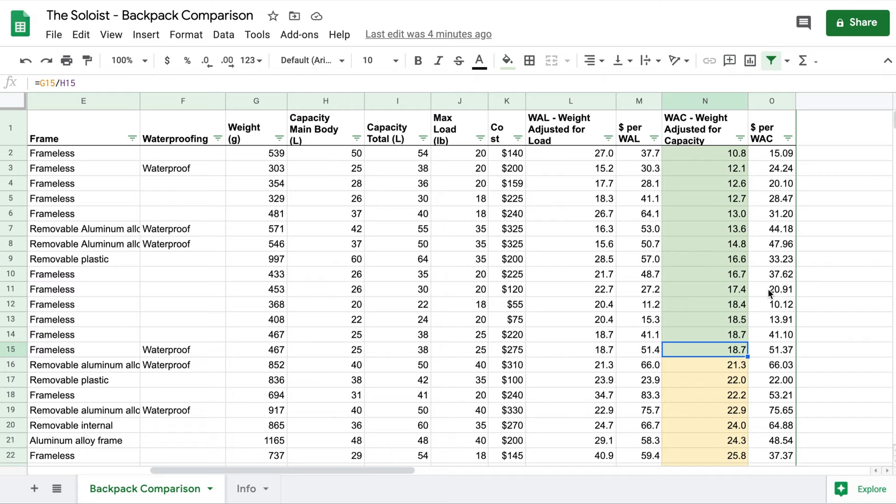The spreadsheet is flexible. You can rearrange things — take total capacity divided by cost, or change the cutoffs for the different colors. Don't take this as gospel. This is just my perspective, but it's helpful for me to decide what kind of backpack I'm looking for.